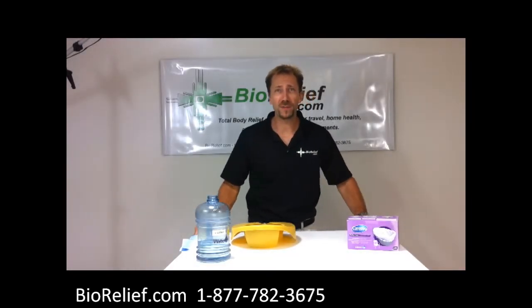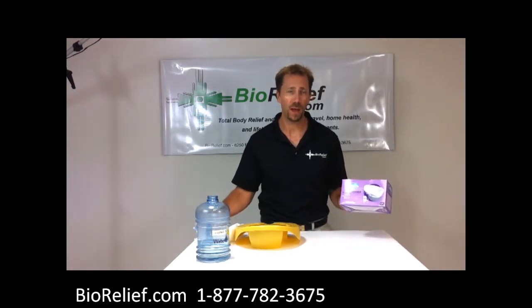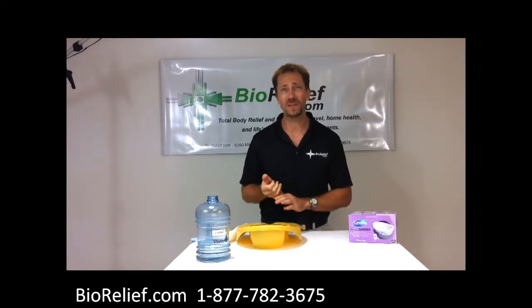Hello, my name is Jeff with Biorelief.com, and I'm going to be showing you today the Carebag Bedpan Liner. It also comes with a commode liner, and it's pretty much the same size, but the idea is that it makes cleanup much, much easier for caregivers and facilities.